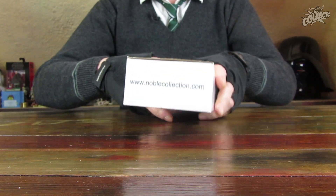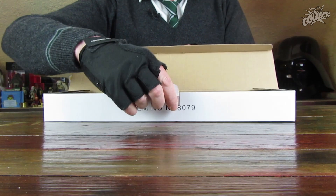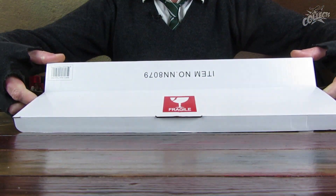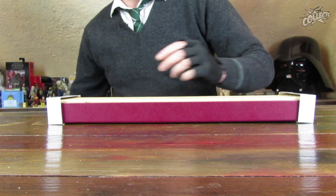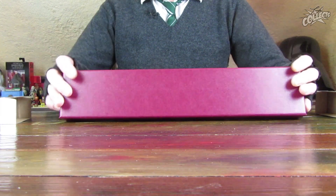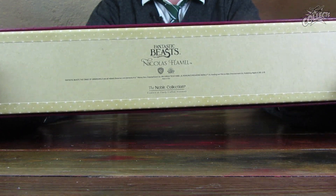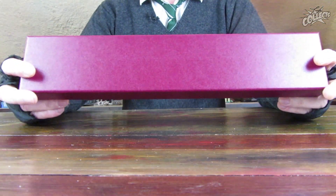Der Zauberstab kommt in einer Pappbox mit der Aufschrift 'Fragile', da die Dinger empfindlich sind. Beim letzten Mal hatte ich einen Metallkern erwähnt, aber es ist wohl ein Keramikkern – zumindest eine Versteifung des Resins, aus dem die Dinger gefertigt sind. Oben auf der Box ist kein Logo mehr zu sehen; bei den ersten Zauberstäben zu Fantastic Beasts war das Fantastic Beasts-Logo oben drauf, das ist jetzt nur noch auf der Rückseite zu sehen – was ich sehr schön finde.